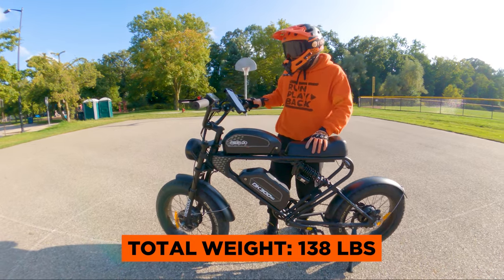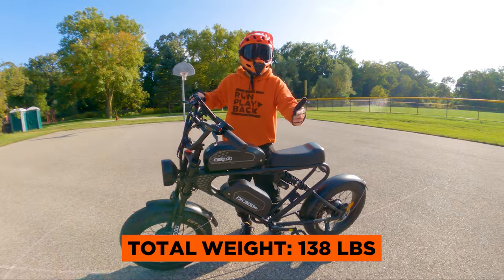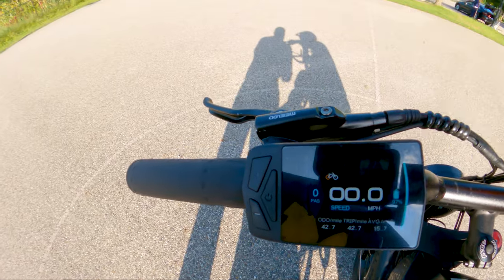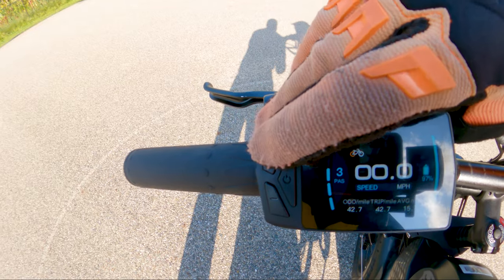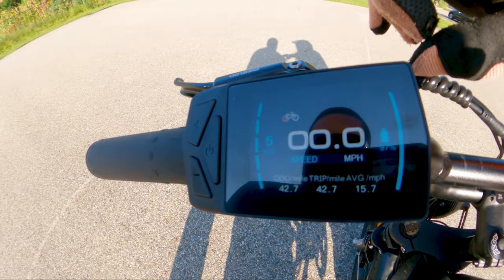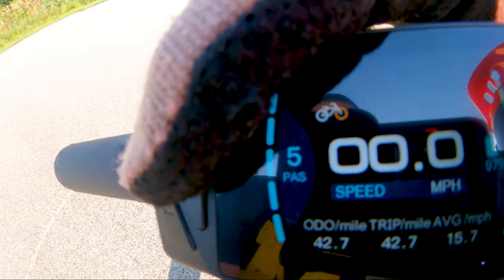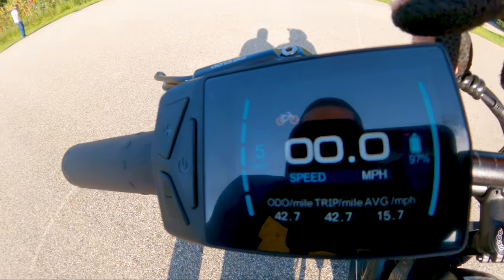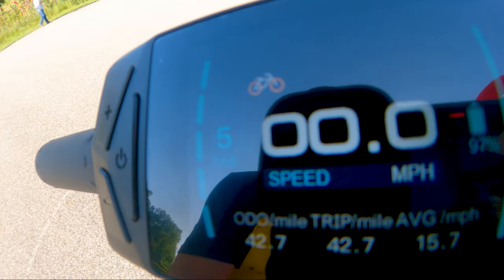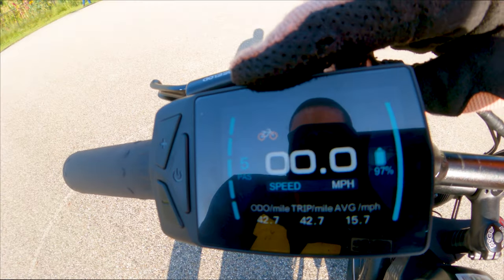Not something you'd want to carry up a flight of stairs if you live in an apartment walkup. But the best feature of this bike is probably the five levels of pedal assist combined with three different power modes. Right now it's on rear wheel drive. Press the button — front wheel drive. Press again — all wheel drive. You can change where the power is coming from while you're riding, whether it's the rear, front, or all wheels. That's something really unique I've never tried before.